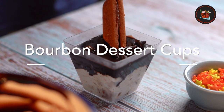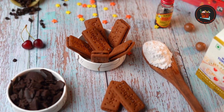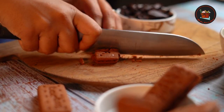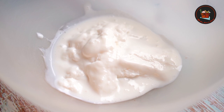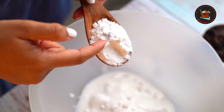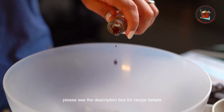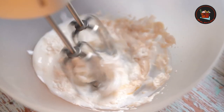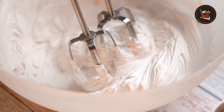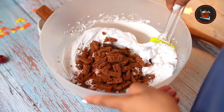Easy Bourbon Dessert Cups. Chop eight to ten bourbon biscuits. In a medium bowl, add 200 grams of cold whipping cream, one and a half tablespoon of icing sugar, and one teaspoon vanilla essence or chocolate essence. Beat the whipping cream with an electric mixer until stiff peaks are formed. Add chopped bourbon biscuits and fold the whipping cream.